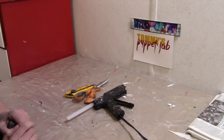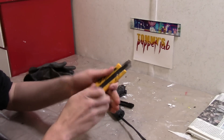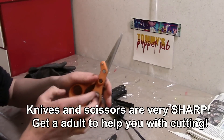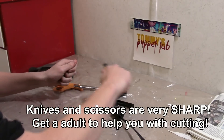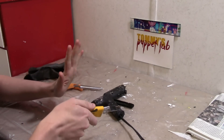Before we get started with this tutorial, I just want to cover some safety. Knives and scissors are very sharp and pointy, so please get an adult to help you. Always cut away from yourself, never towards yourself — and that includes your fingers.